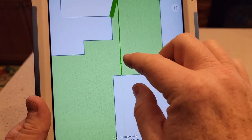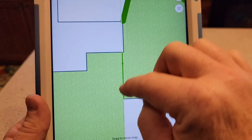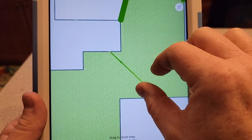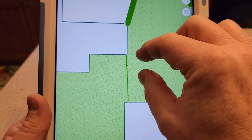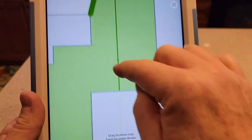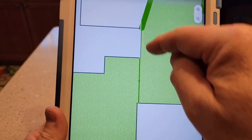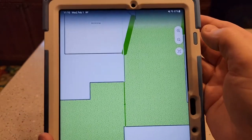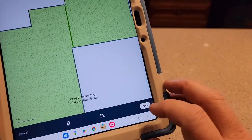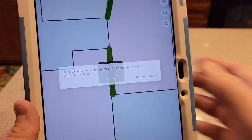It's a little tricky with these room dividers — you've got to make sure the green line is right there. It twists and turns, so you've got a lot of control over them. The divider stays there and you move the map around the divider. I want that to be right in the doorway, so I move it right there, and then I'm going to hit Save. Yes.